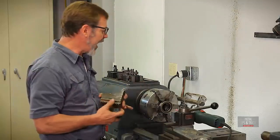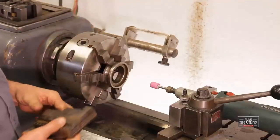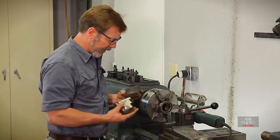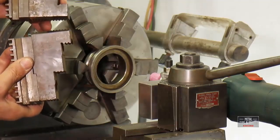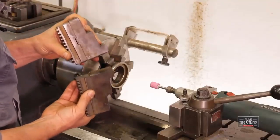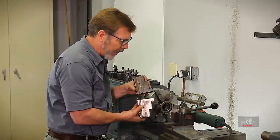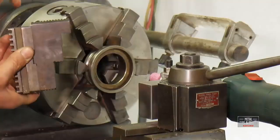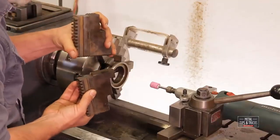That means we have to preload these jaws so we can grind them in and get them accurate. With a set of jaws in there, when they come pressing together, no matter where my part is, these jaws are going to press out a little bit. And that's when we grind them in — we want to get them preset like that. Now some people think that you can just put a pipe or a piece of metal in here when it comes down and keep that in alignment.